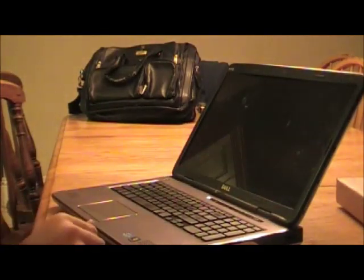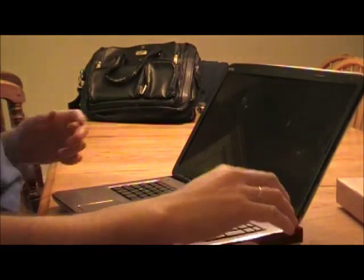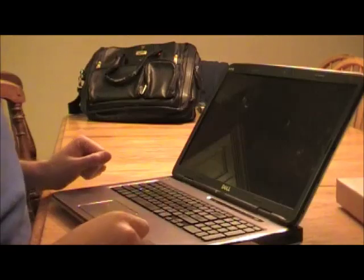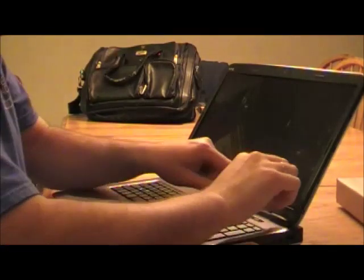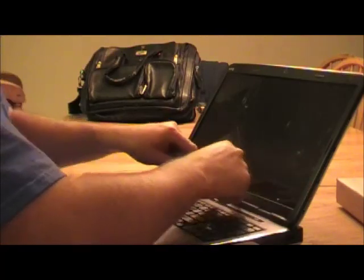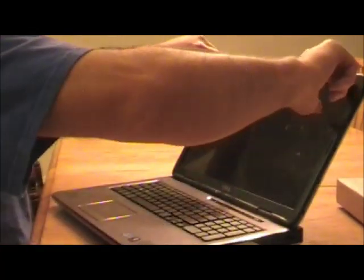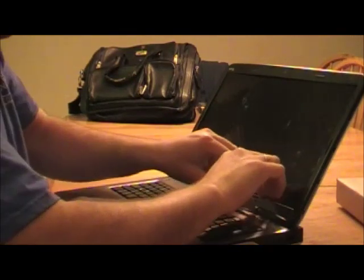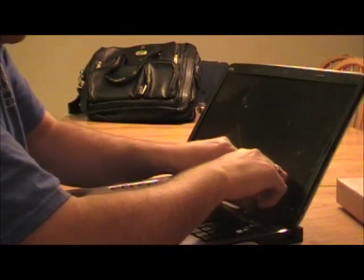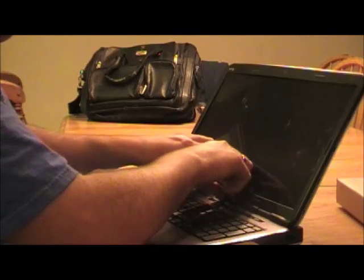The first thing you need to do in order to remove this screen is to pry the plastic rim that goes around the outside of the screen. You do that by getting your fingers in between the screen and the plastic. There's a whole bunch of clips that hold this in, and you just have to pry it off one clip at a time.